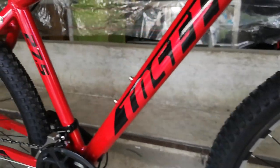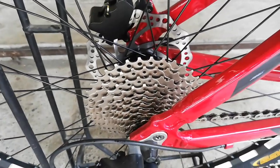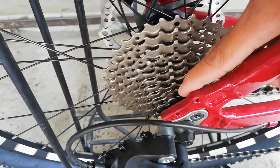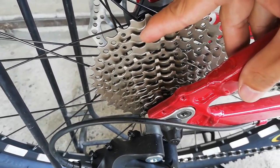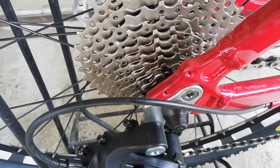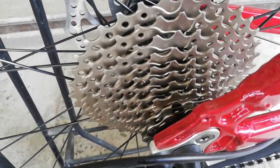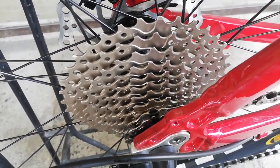Punta tayo sa kanyang groupset. Simulan natin dito sa kags — cassette type. Pag cassette type ang kags, sigurado at sigurado ang hubs niya ay cassette type din. Bilangin natin ng speed: isa, dalawa, tatlo, apat, lima, anim, pito, walo, siyam, sampo — 10 speed. Ang range niya ay 11-30. Gawa yan ng Sunshine. Ang kanyang RD ay Sensa MX10. Ang kanyang kadena, wala akong makita guys — pakicomment na lang kung ano yung kadena natin, pero 10 speed dyan.